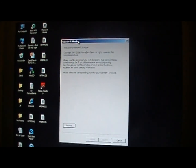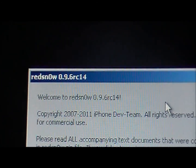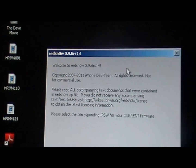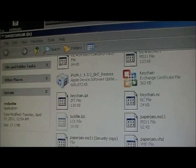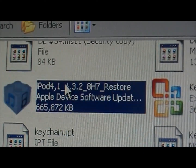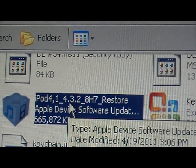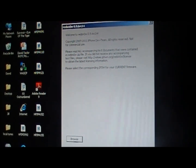You're going to download RedSn0w 0.9.6 RC14 — I'll have a link in the description. You're also going to want to download what's called the 4.3.2 iPod restore IPSW file — the 4.3.2, not the 4.3.3 — because you're going to point RedSn0w at the 4.3.2 firmware even though you'll be on 4.3.3.